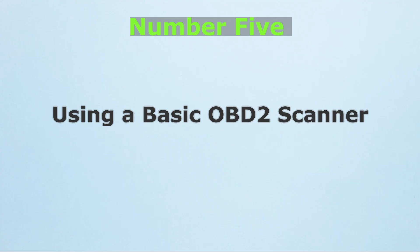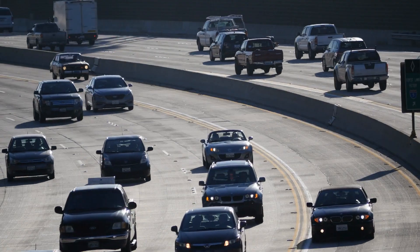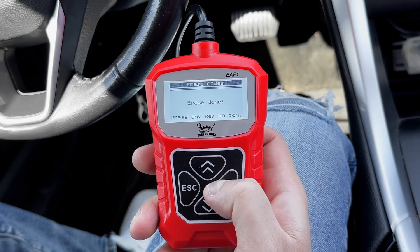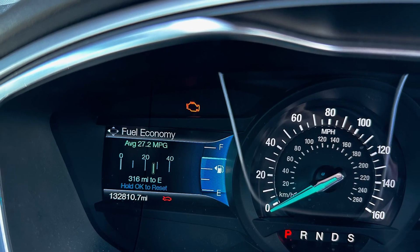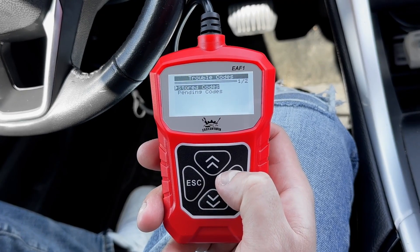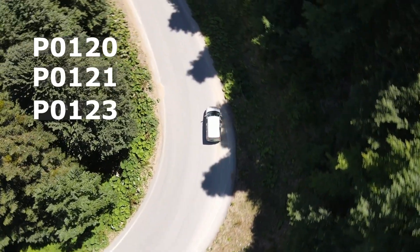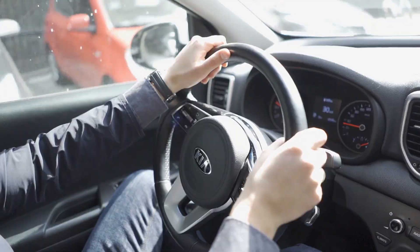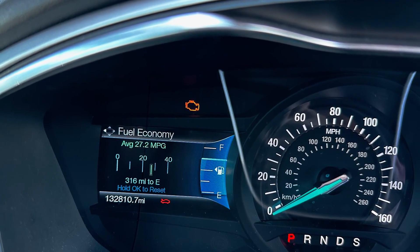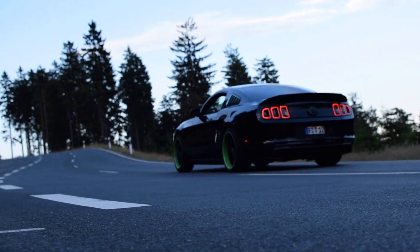Number 5: Using a basic OBD-2 scanner to reset TPS codes. If your check engine light is on because of a TPS-related code, you don't always need a mechanic to clear it. A basic OBD-2 scanner, which costs around $20 to $30, can read throttle position fault codes and reset them after you've cleaned or recalibrated the sensor. Simply plug the scanner into the port under your dashboard, turn the ignition on, and read the stored codes. If you see codes like P0120, P0121, or P0123, those point to throttle position issues. After performing your TPS reset or cleaning, use the scanner to clear the code. If the problem is fixed, the light stays off. If it comes back, that's a clear sign the sensor itself may be failing.